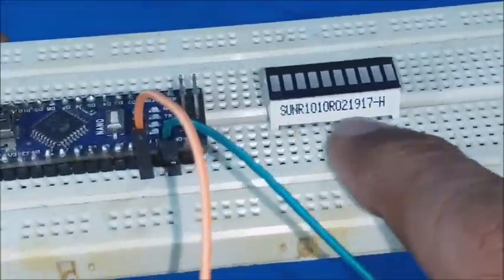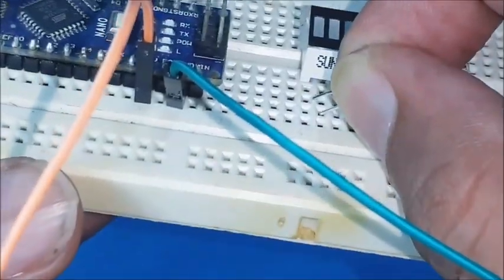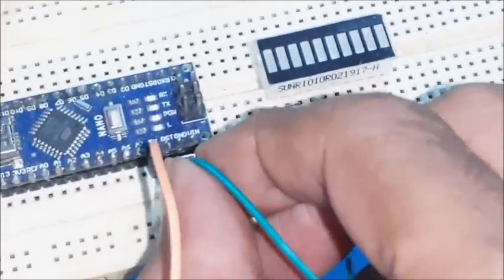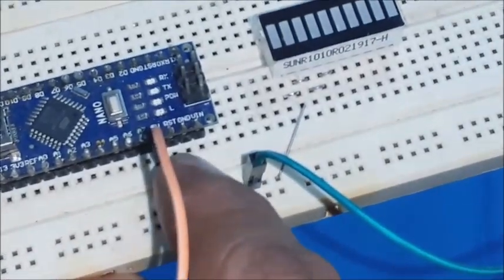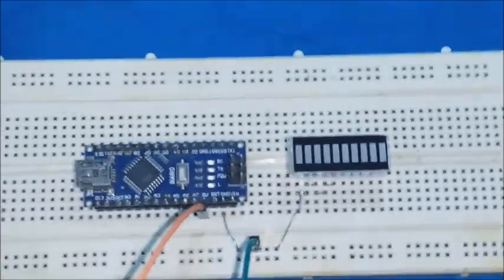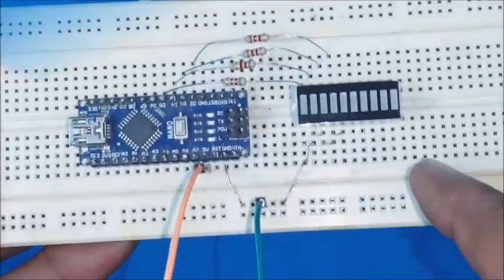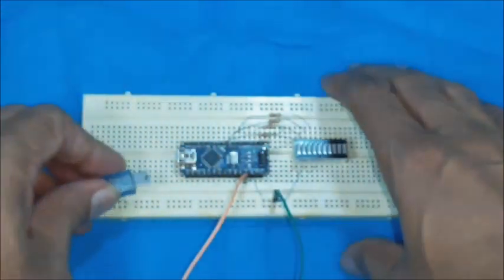Now all the cathode connections are on one side and anode connections are on the other side. Connect the cathode connections of 4 LEDs to a common ground line and connect the Arduino Nano ground also to the same ground line. Then connect 4 resistors in between the anodes of 4 LEDs and the D2, D3, D4, D5 pins of Arduino Nano. The cable should have USB Type-A and micro USB connectors on either side.